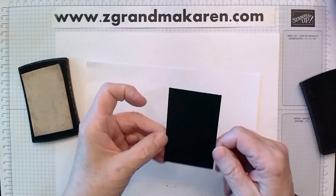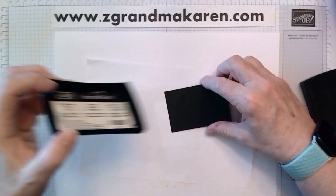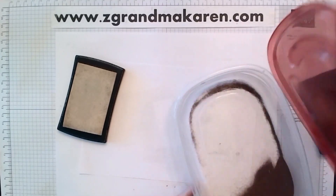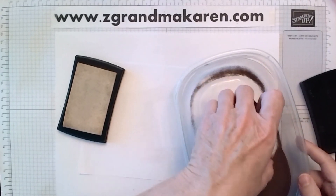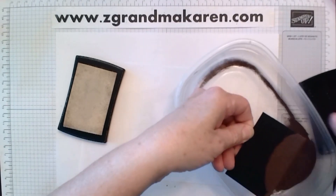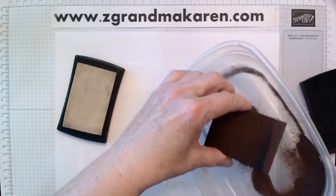So I'm stamping the whole piece. You can see it's all stamped — looks like I missed some down here. And now I'm embossing this in copper embossing powder. It'll cover the whole thing. And now I will emboss it.